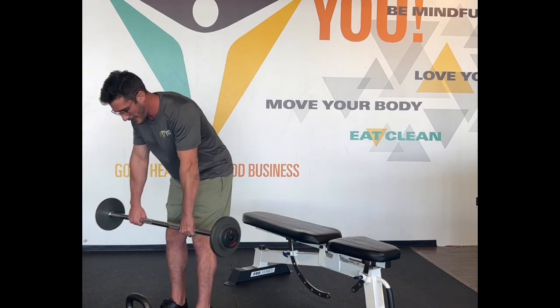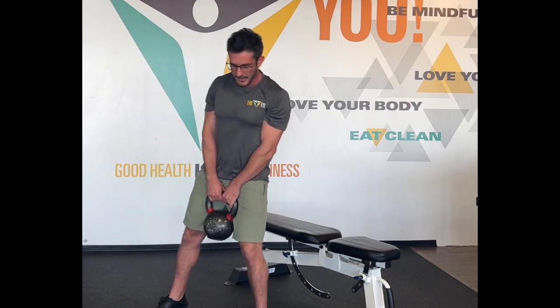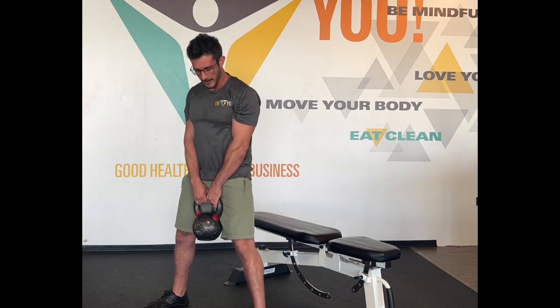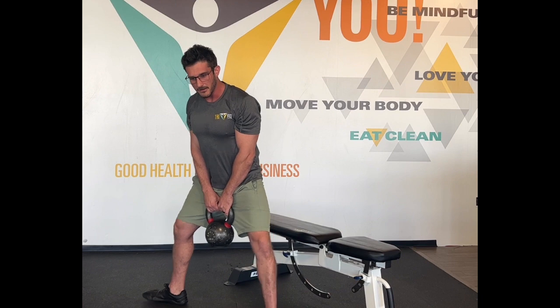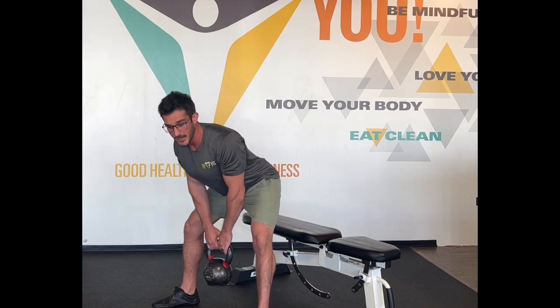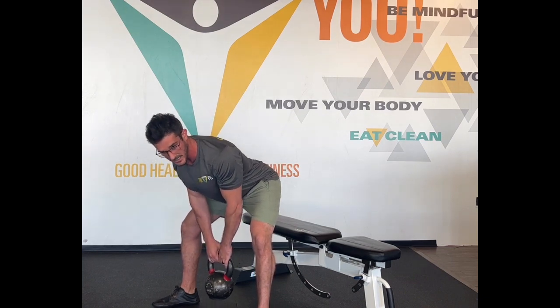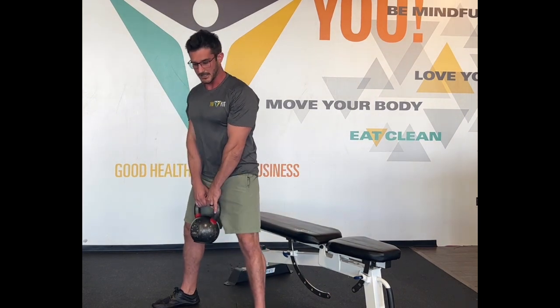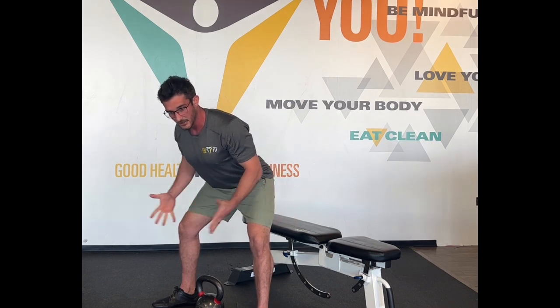Next we've got our sumo deadlift. Bring the feet one and a half to two times the distance of the hips. You don't need to point the toes out very far — maybe just 10 degrees — the knees are what's going to go out. With our sumo deadlift it's just a wide stance deadlift. Same as our RDL, we're nice and tall. We're gonna push those knees wide as our hips go back — keep your back nice and flat. Hamstrings and glutes are working to pull up and in, just like the RDL, but now you can see my feet and legs are a lot wider.